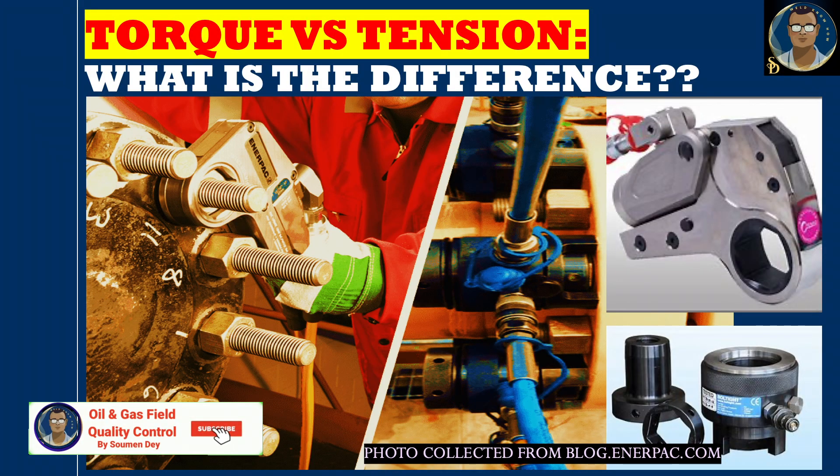Hello knowledge seekers, this is Showman from oil and gas field quality control. We always hear about bolt torquing and bolt tensioning — do not use these two terms as synonyms. They are not the same; tensioning is much beyond torquing.